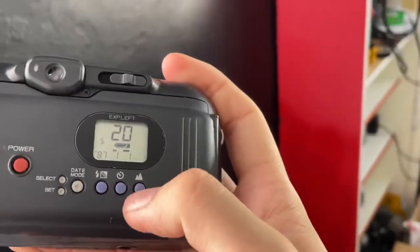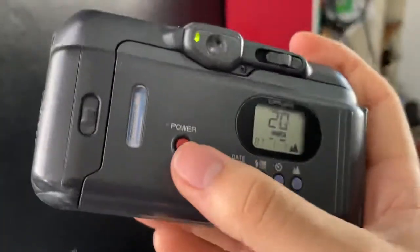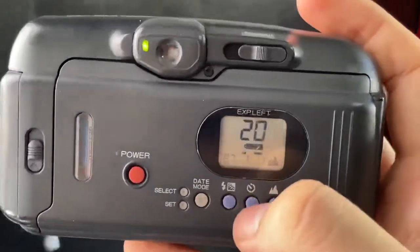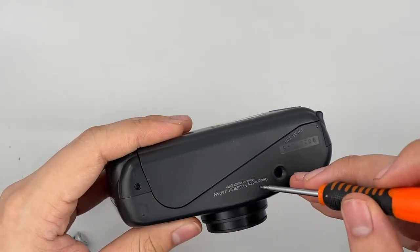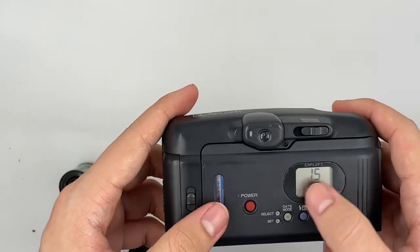There is a lens right here. So basically that's all the functions for this camera. Now I'm going to rewind the film. There's a rewind button right here, so you're just going to get something sharp, press it, and just wait for it.